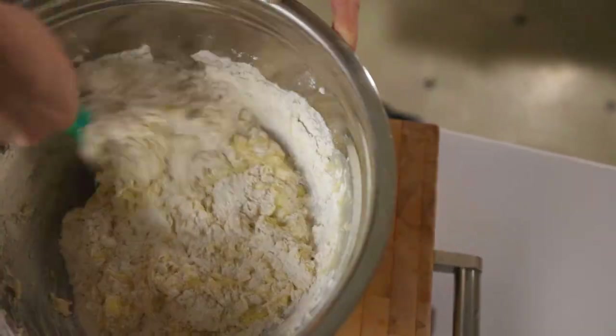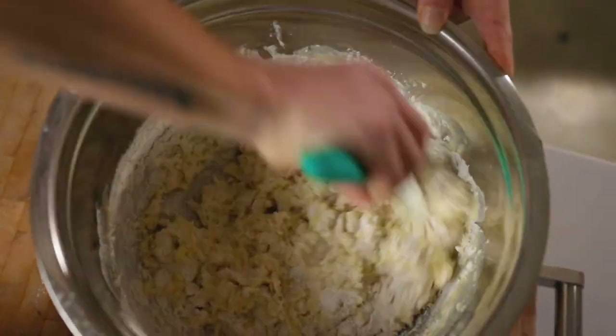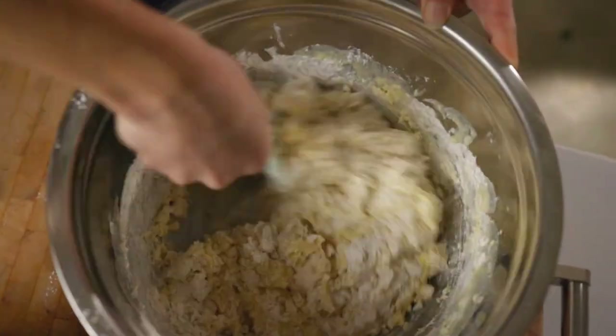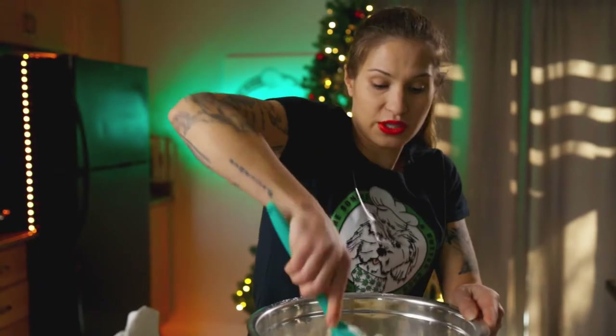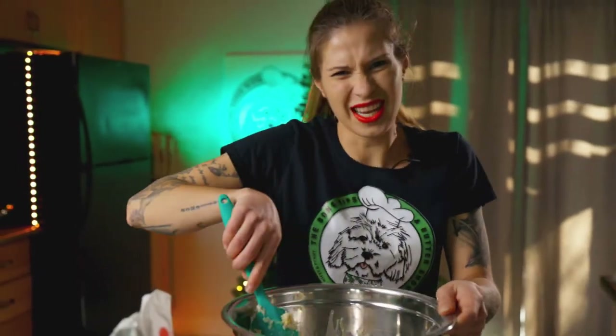Now I'm doing everything from scratch. If you have a stand mixer you can use one, but personally I recommend you do this by hand — get a feel for the dough, get your hands in there. Right now the dough is going to be pretty wet, that's okay, it's not a bad thing. I said whisk earlier — I meant spatula, sorry about that.